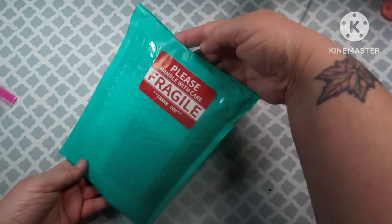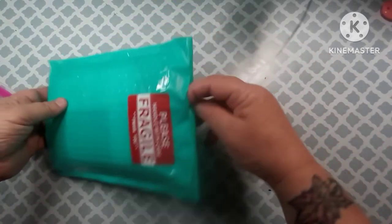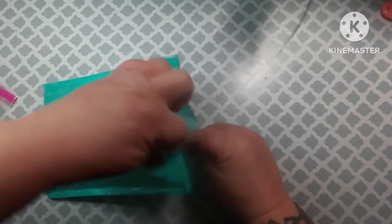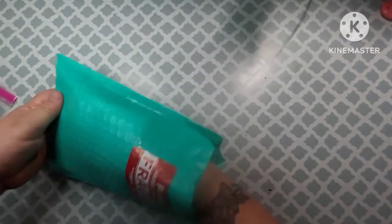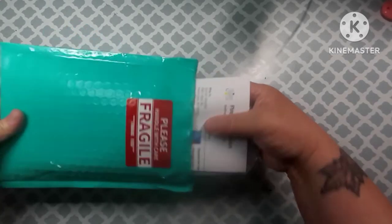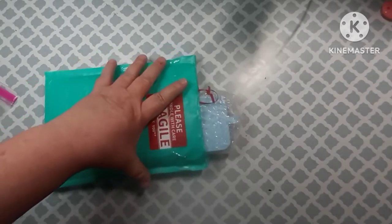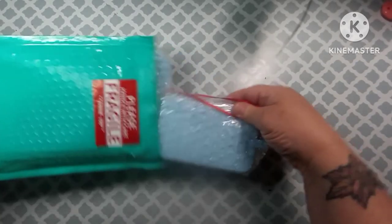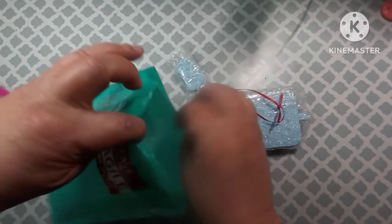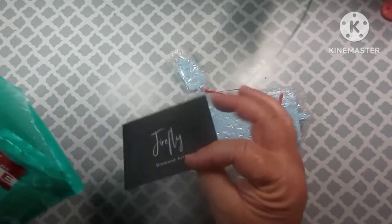They have on here: 'Please handle with care, fragile, thank you.' I love that — that way the postman knows that something in here is going to be breakable and not to be roughhousing it. This is just my info, and I've had this for probably a week now.